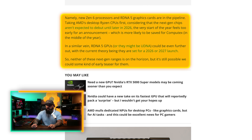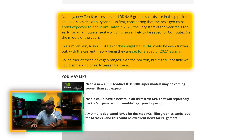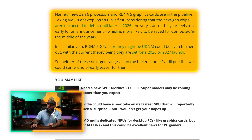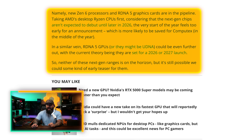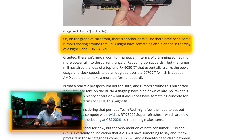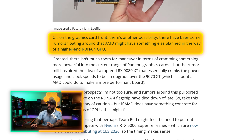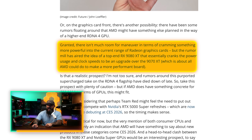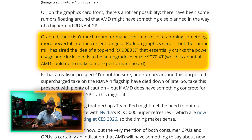In a similar vein, RDNA 5 GPUs — or they might be UDNA — could be even further out, with the current theory being a 2026 or even 2027 launch. Neither of these next-gen ranges is on the horizon, but we could still see an early teaser. On the graphics card front, there's another possibility — rumors suggest AMD might have something planned in the way of a higher-end RDNA 4 GPU. The rumored RX 9080 XT would essentially crank up power usage and clock speeds as an upgrade over the 9070 XT, which has seen great adoption as a very well-received card. This is a huge play for Team Red and might just mean some better prices for us gamers.